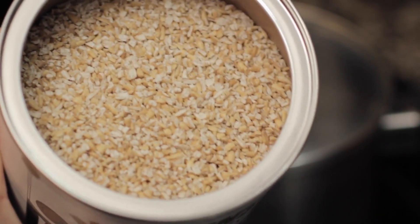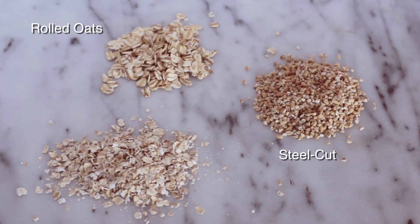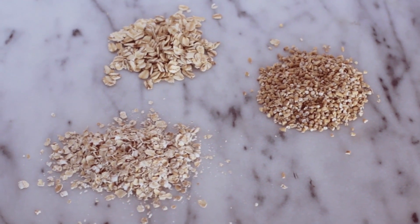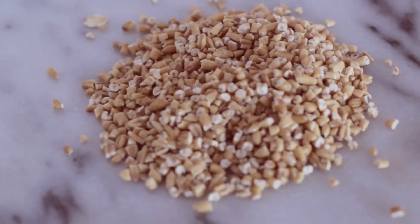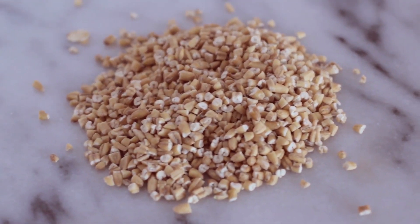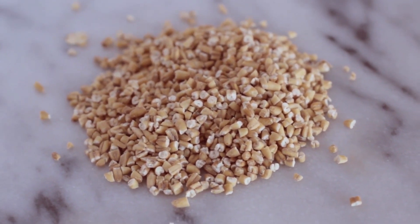This is what steel cut oatmeal is and how to make it. What's the difference between steel cut, rolled, and quick oats? It's just how much the oat groat has been processed, which results in each variety having a different texture and varying cooking times. Steel cut oats almost look like rice that's been cut into two or three pieces — they take the longest to cook and have a hearty, chewy texture that retains much of its shape even after cooking.